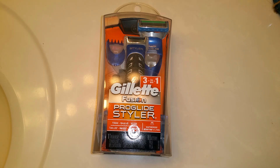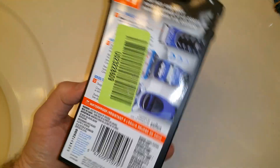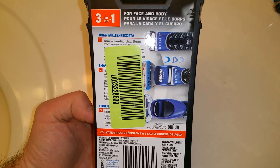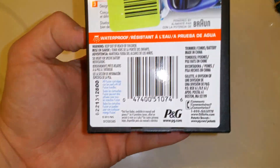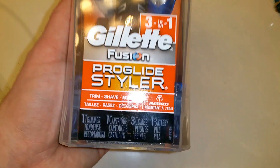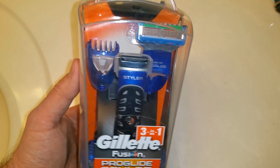I'm reviewing the Gillette Fusion Pro Glide Styler, picked up from Target. It's supposed to be three-in-one — it says for face and body — but I'm only going to be showing you guys how to use it on my beard. It comes with different heads, including a shaver head and a trimmer.